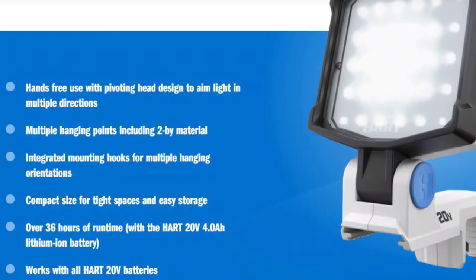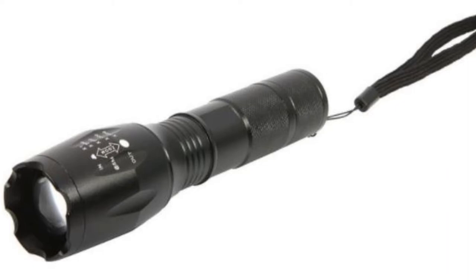In today's episode we will be reviewing the Hard Work light. This light has 1500 lumens. Lumens can sometimes be misleading, that's why I will be comparing it to my 1200 lumens Chinese flashlight that I bought several years ago on eBay.